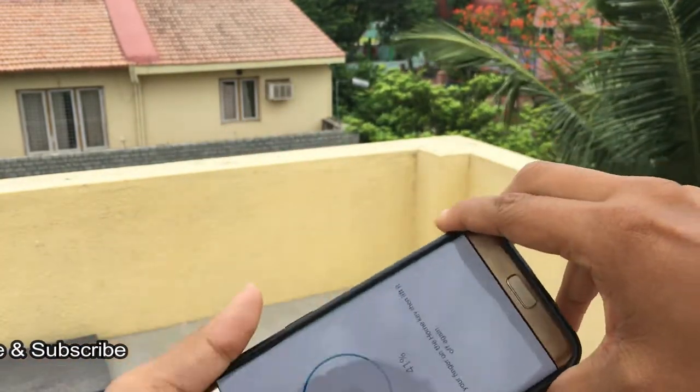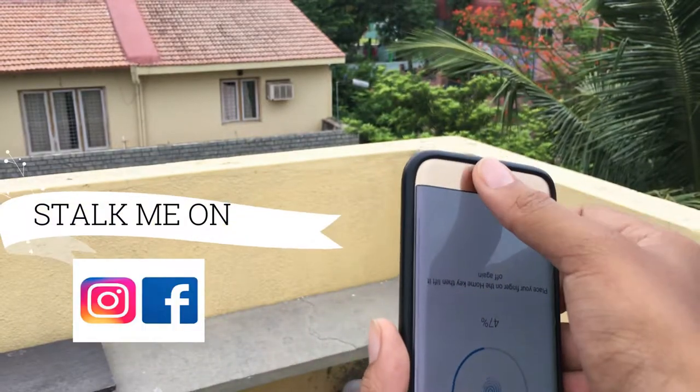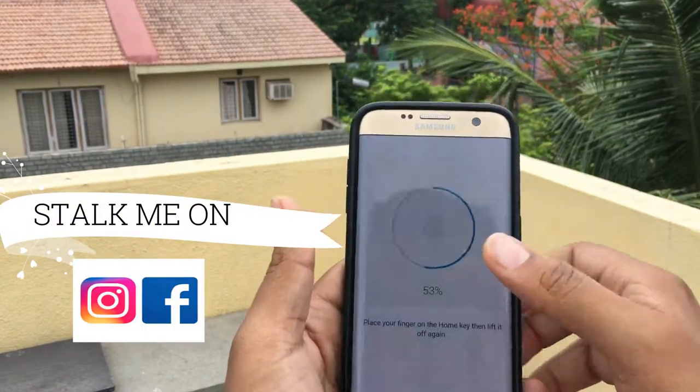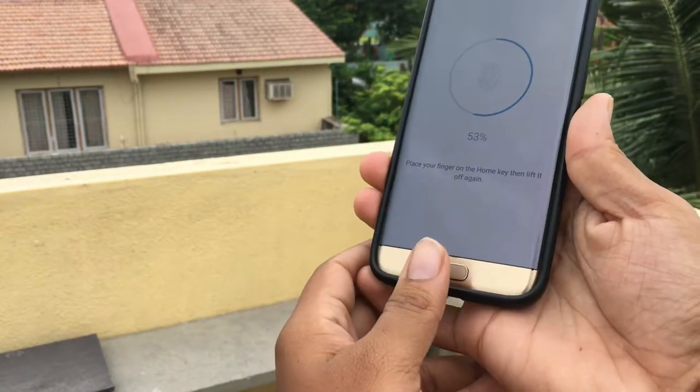I'm tilting the phone upside down for more accurate sensing. The real trick starts now — place your other finger also on the same fingerprint sensor, repeating the scanning process with a second finger registered under the same slot.